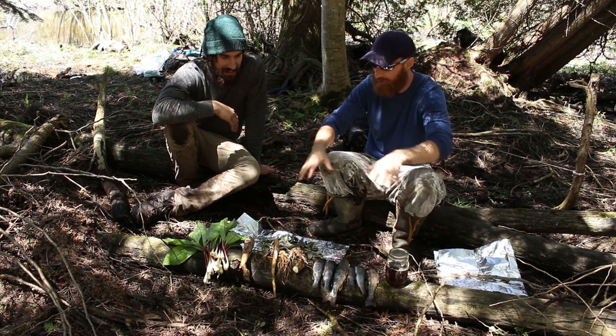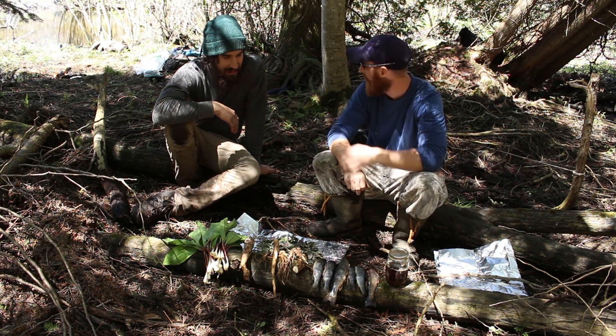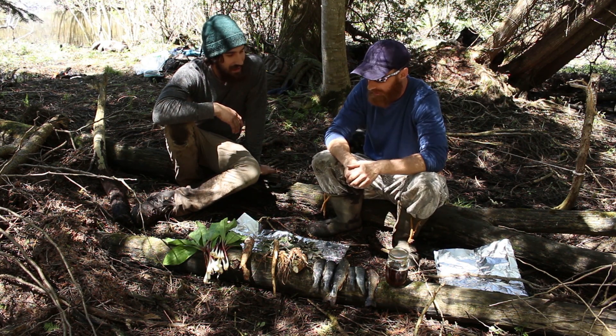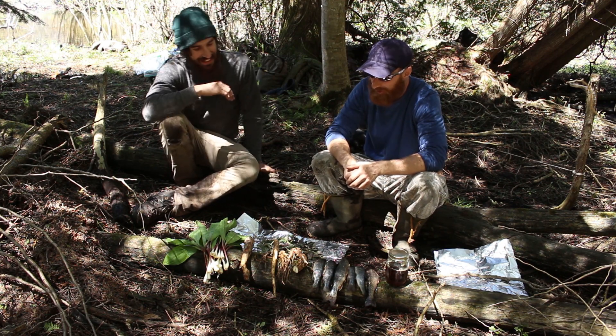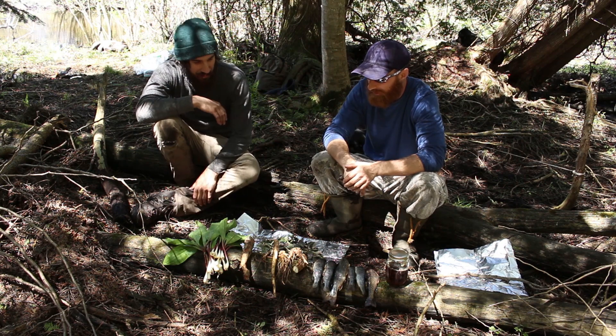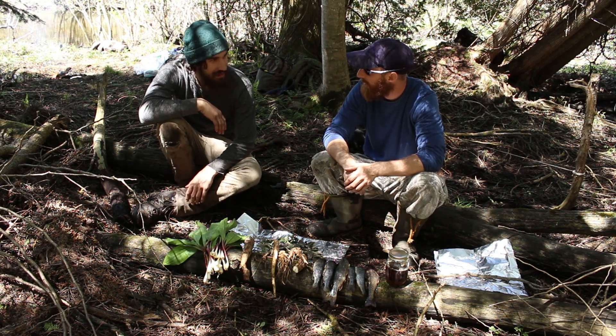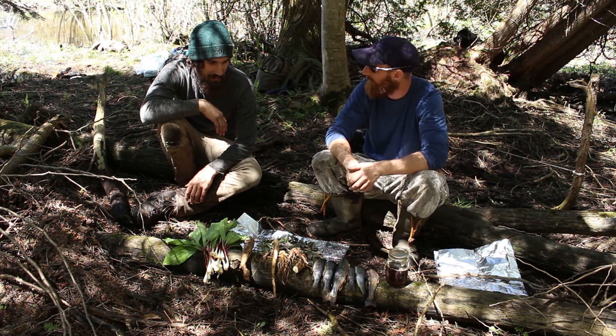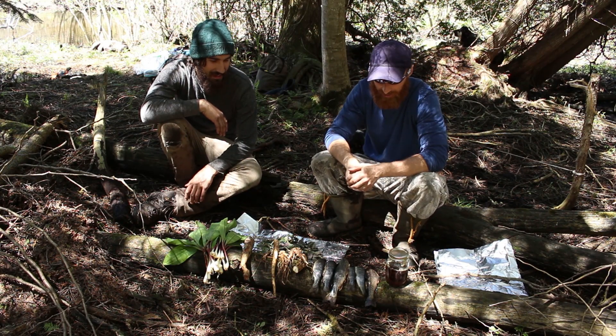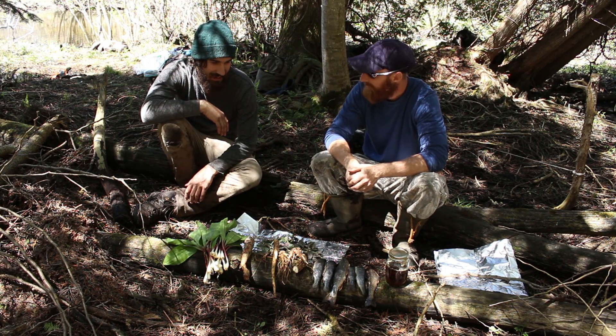You look at this and it looks okay — we've got a bunch of stuff, but you have to consider all the time that went into all of it. It took me a day to collect that, and I had to keep it from going rotten so it would be ready to eat with the rest of the stuff we have today. That fish was from ice fishing — there's no ice out here now.